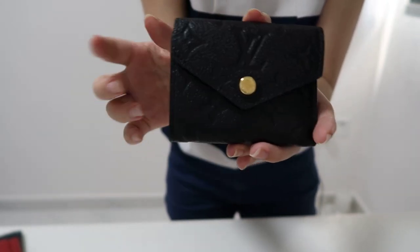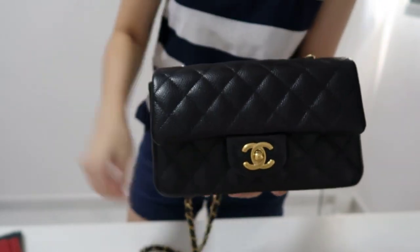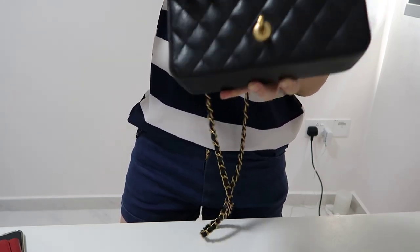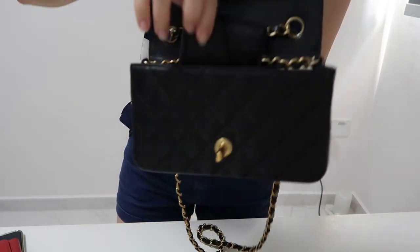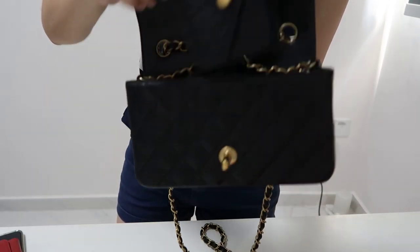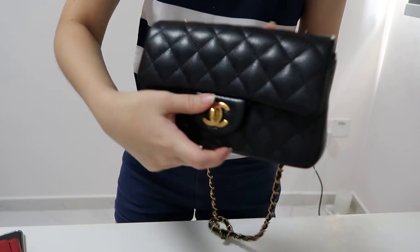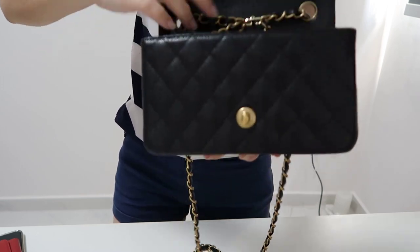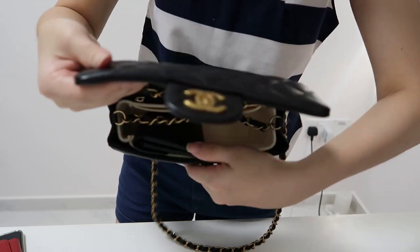Let me show you how the Zoe wallet fits into my bags. I have my Chanel mini rectangular here. There's so much space in the front after putting this in. I can even put it standing up straight and still close it with no issues — there's still so much space inside this bag.